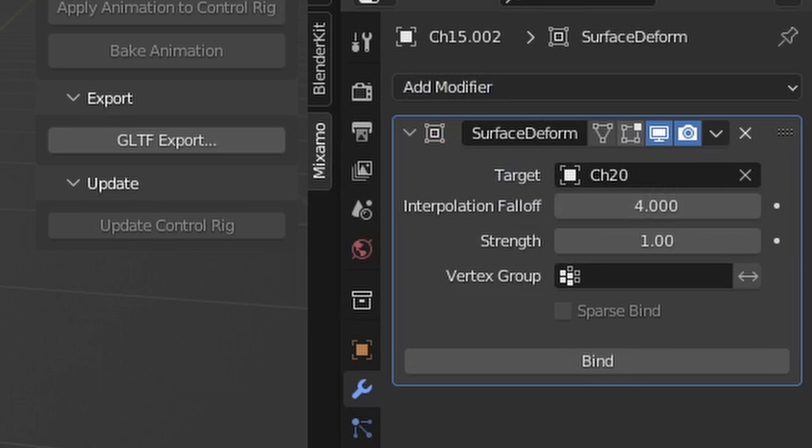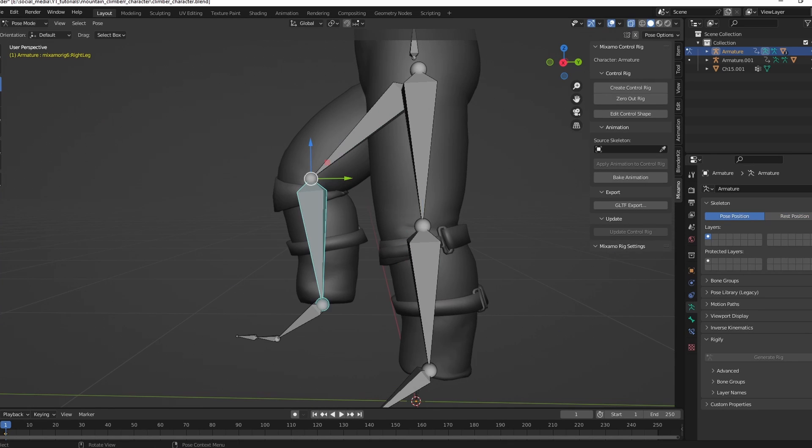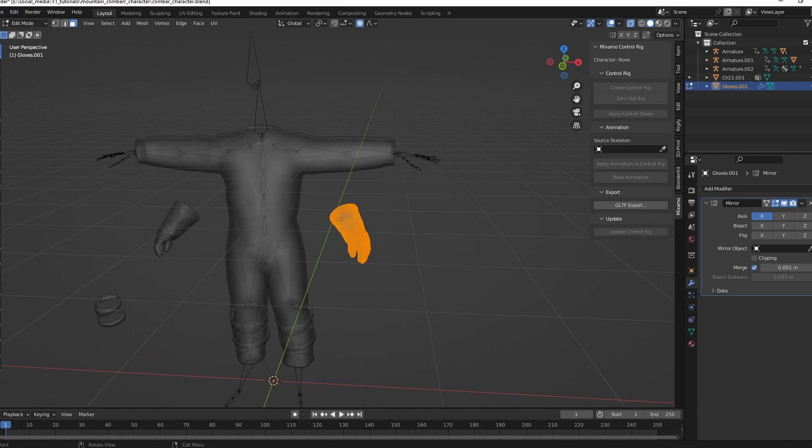Use the Surface Deform modifier, choose the character as the target, and now it moves with the rig. I use these cloths on my space suit character.